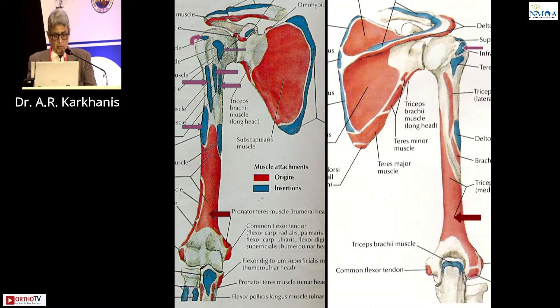The humerus has got no attachments in the distal two-thirds. All the attachments are in the proximal: the rotator cuff, the teres major, the latissimus dorsi, the deltoid — everything. Teres major is here, but no attachment distally because the biceps goes to the bicipital tuberosity and the brachialis goes to the coronoid.